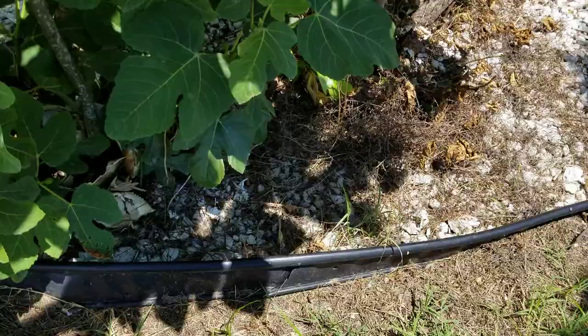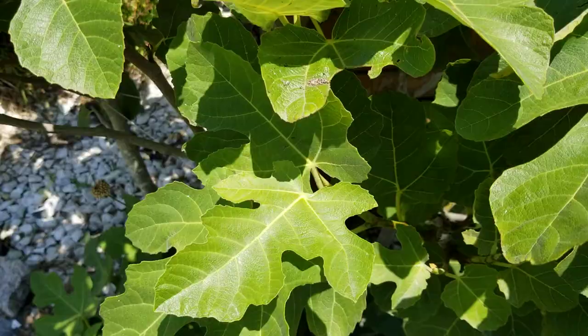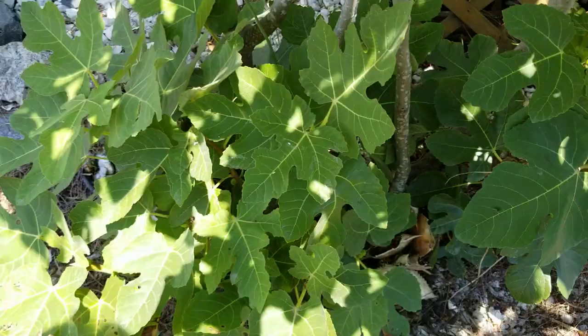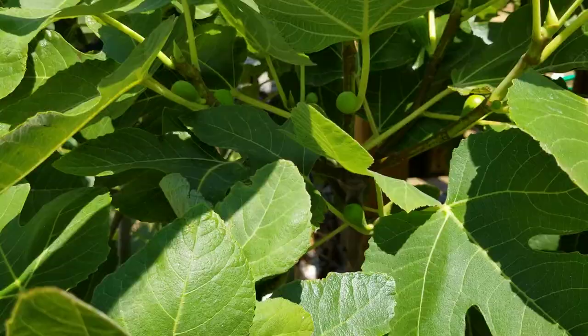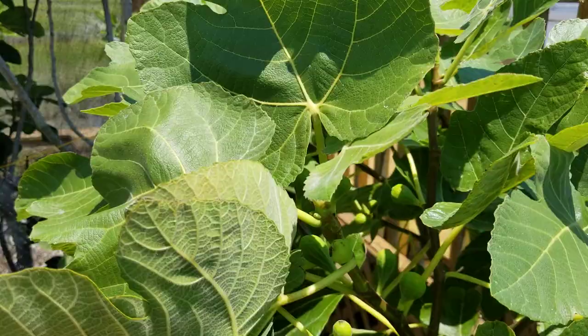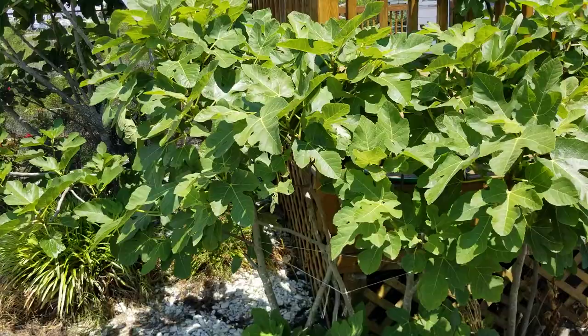You see some crab shells here — after I'm finished cleaning crabs I just let them dry out, crush them, and put them at the bottom of the trees. Seashells, any kind of calcium — the trees love it. You can see that this Celeste tree is now producing an abundance of fruit and is very healthy and vigorous. The next year will be even more, and eventually I'll have to cut it back again.